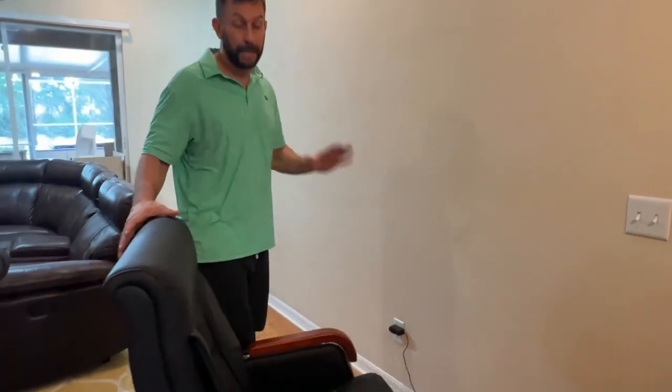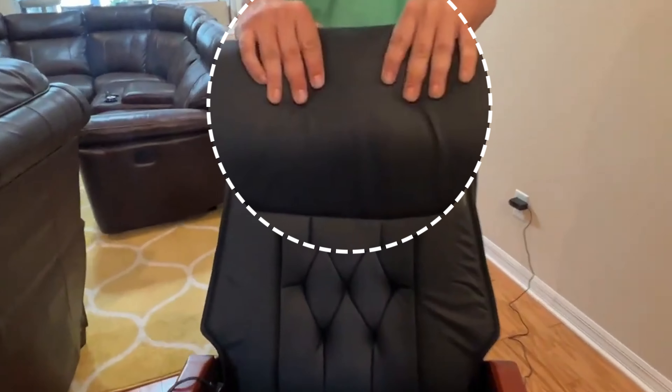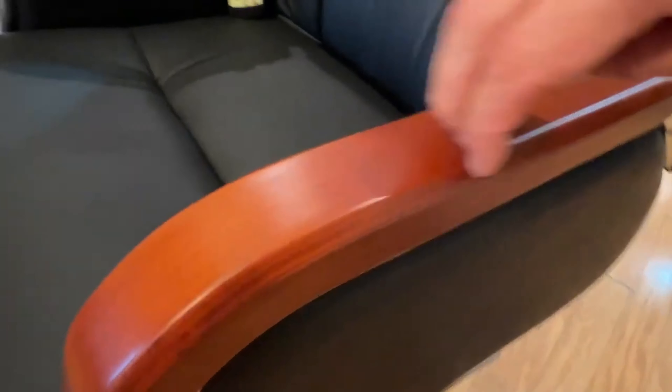Folks, my name is Adam, Elite Demonstrations. Look up close one more time and look at this foam — this dense but slow release foam. That means less pressure on your back. They went all out here. Look up close again at the quality of the wood. It's not showing fingerprints, not showing anything here. This is beautiful. This is built to last.